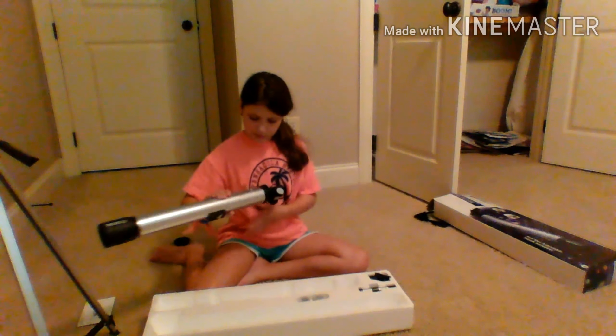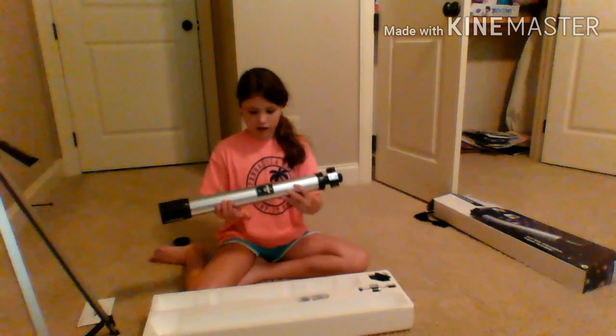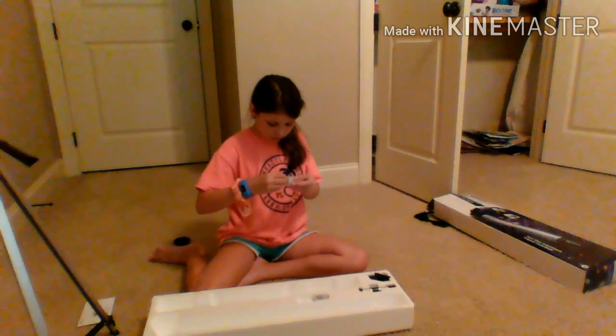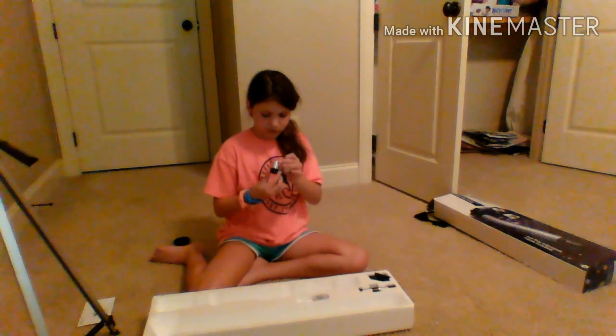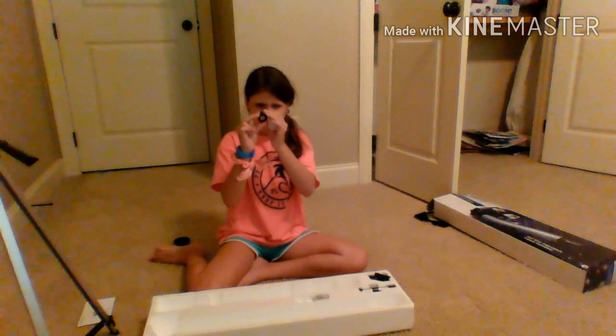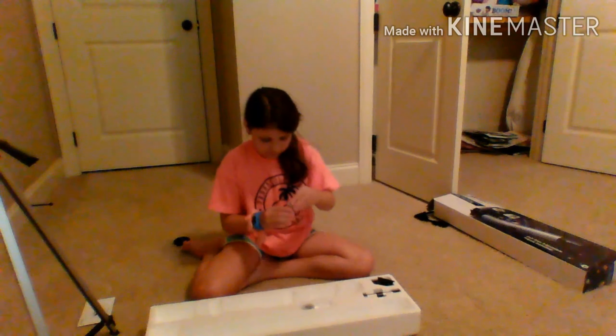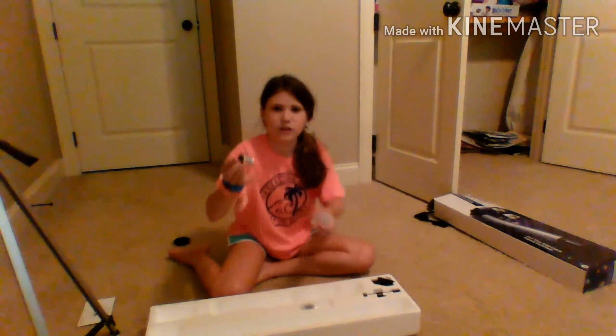Hey guys, okay. So here it is. We're going to put it back so it doesn't get broken, but this is it. It is very cool. And here is where it goes on the stand. I'm going to put it there for a minute. There are things that you can put on the telescope — here's the card. You can put them on the telescope and then take a zoom in. I'm going to try to see with the other one. I think this one is even closer. Wow. You cannot see through it — it's really blurry, but here it is.